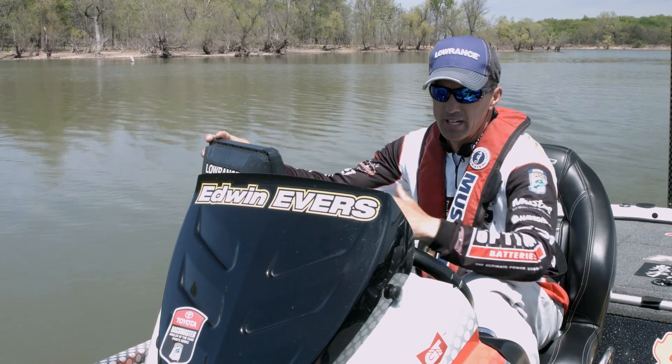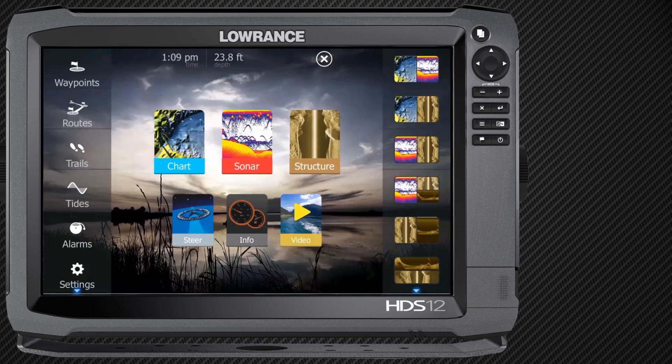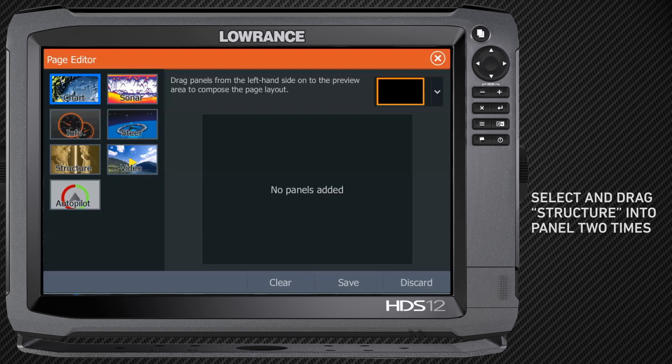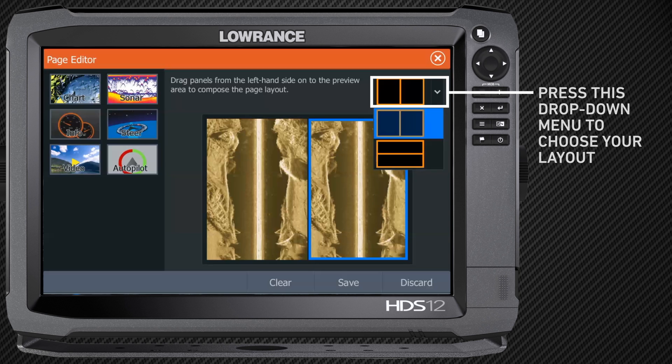Let's say we want to make a structure screen and a 3D screen. I'm going to hit my Pages key one time, scroll up until I see that little plus sign. I'm going to hit that and it says no panels added. So I'm just going to drag — real simple — grab and drag over here in the box. Now I've got two side by side, and I'm going to hit the button in the top right and put them on top of each other — that's just how I prefer it.